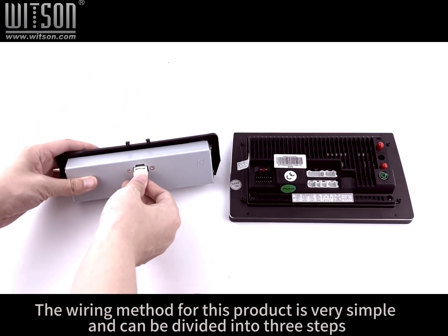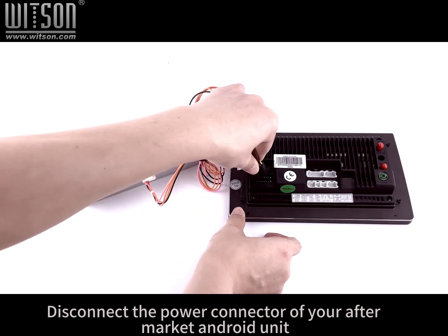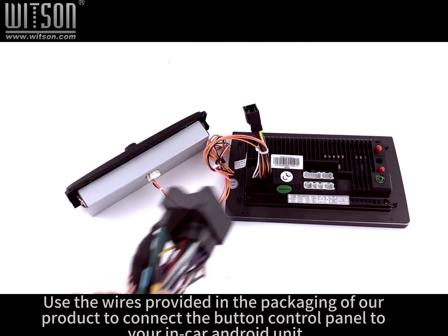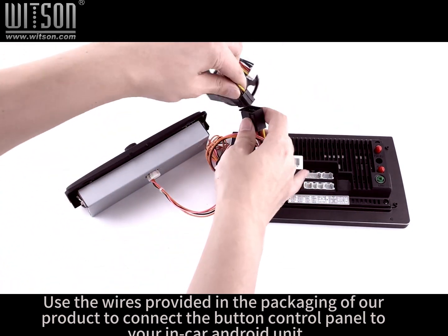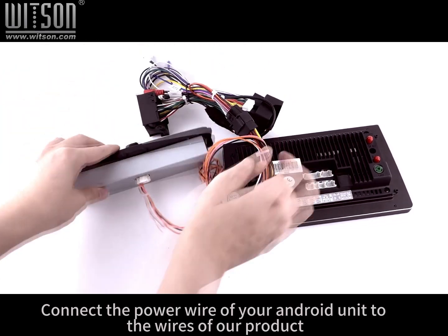The wiring method for this product is very simple and can be divided into three steps. Step 1: Disconnect the power connector of your aftermarket Android unit. Step 2: Use the wires provided in the packaging of our product to connect the button control panel to your in-car Android unit. Step 3: Connect the power wire of your Android unit to the wires of our product.